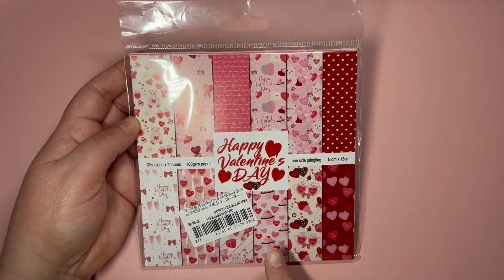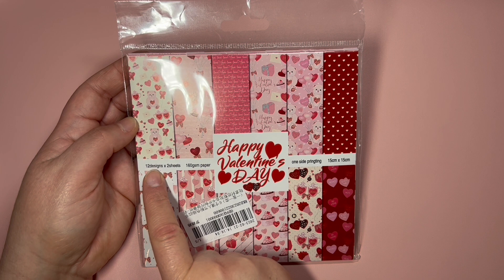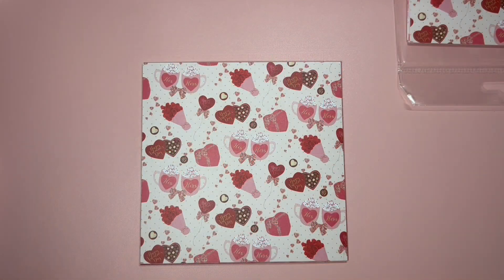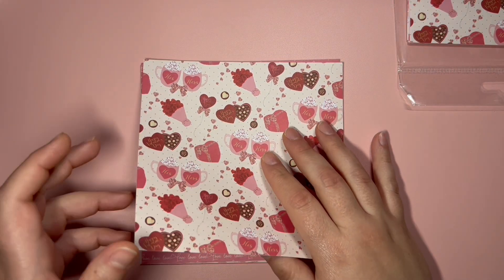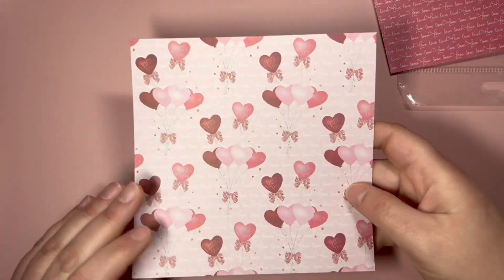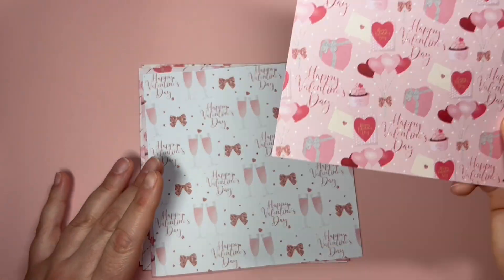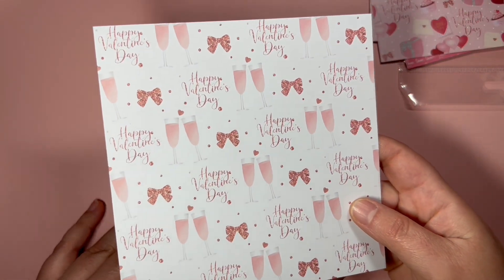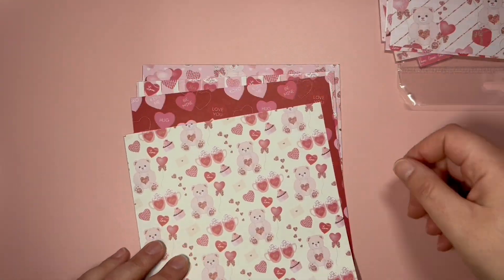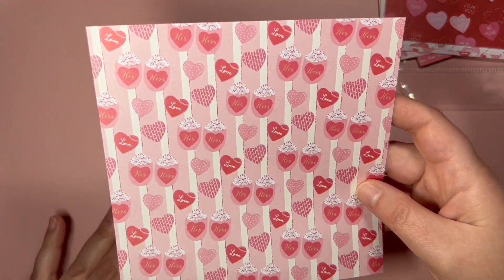I got this paper pack that says 'Happy Valentine's Day' — it's a six by six, 12 designs, two pages of each design. So let's see the pages. First we have this one with chocolates, flowers, and hearts. This one says 'Love.' Then we have heart balloons, and another one with heart balloons and chocolate boxes, plus champagne glasses.